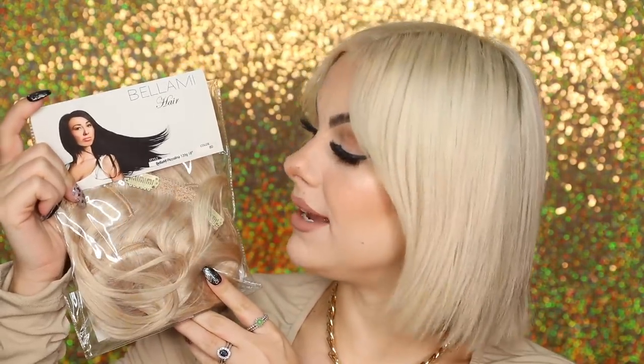You just need to create some sort of wave or curl to blend your natural hair into the extensions. I have some amazing hair extensions that really match my color blonde so well. These are the Style Bellamy Picolina, 120 grams in 18 inch, color 80 — and I think that color matches my hair so well. Let's get them open.